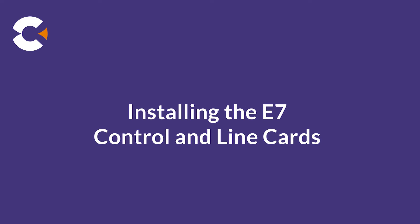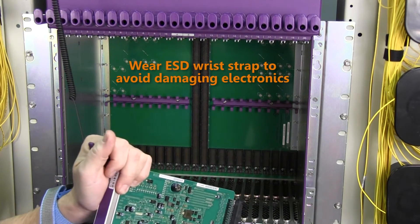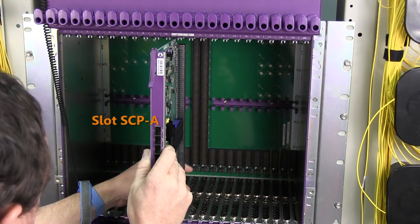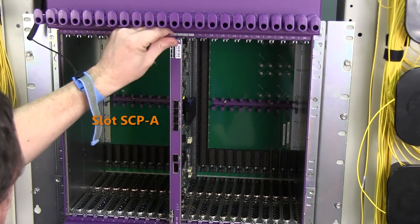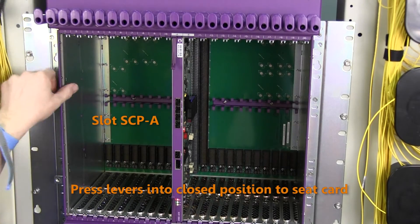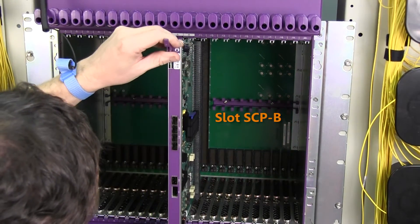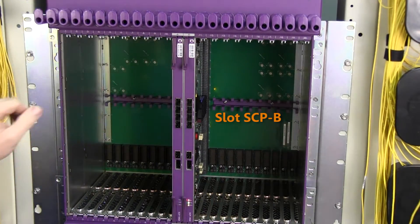Next, we install the E720 line cards into the chassis. Be sure to wear an ESD wrist strap during installation to protect the equipment from static discharge. Unpack the first SCP card and insert it into the SCP-A slot. Press the card firmly into the slot, then press the two ejector levers into closed position to fully seat the card. Repeat the process to install the second SCP card into slot SCP-B, and be sure to latch the ejector levers to fully seat the card.